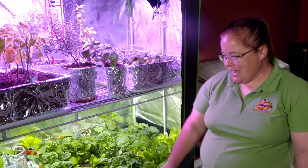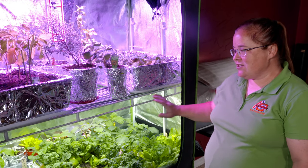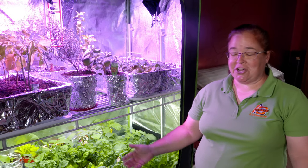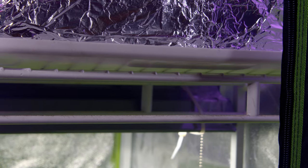This originally came with no rack here. We just took some shelving and built another rack, because this is so tall and we're not going to be growing corn or anything. So we're getting double use out of it. We have a light at each level.